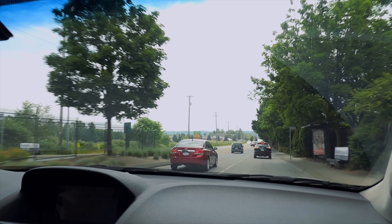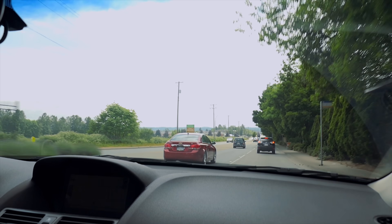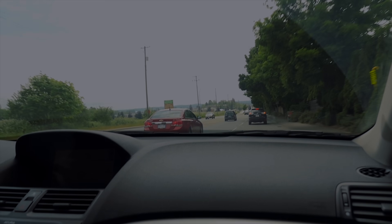I yelled over to Terran to tell Brandon I needed him to get the camera ready so we could go — and that never happened. Brandon was never told. We're leaving now, it's about 12:30. So we're late.